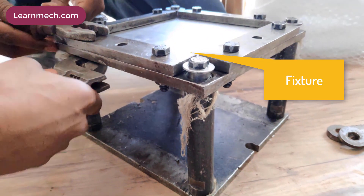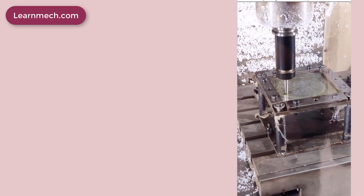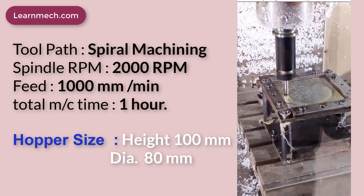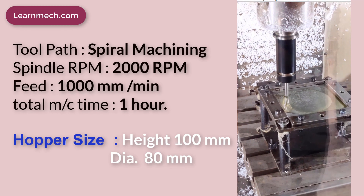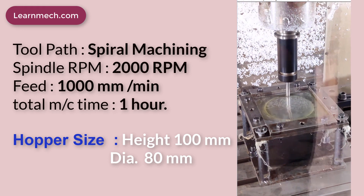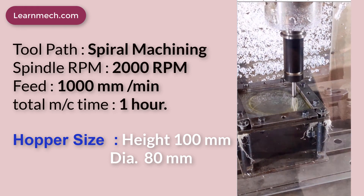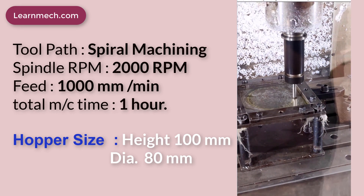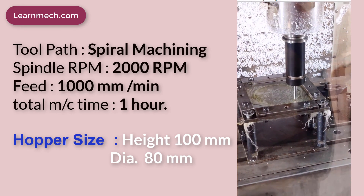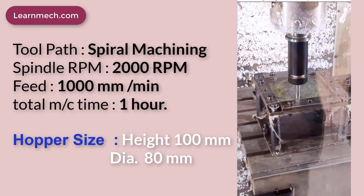This is the fixture for clamping the workpiece on the VMC work table. The tool path used here is spiral machining. Spindle RPM is 2000 RPM and feed is 1000 mm per minute. Total machining time required was 1 hour. The hopper size height was 100 mm and diameter was 80 mm.